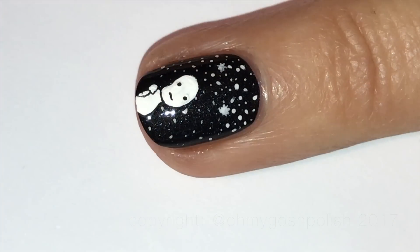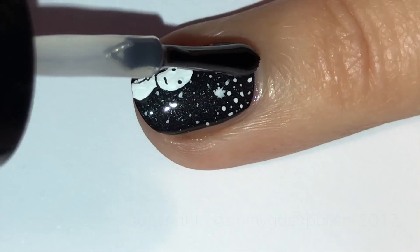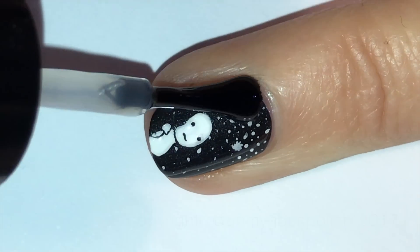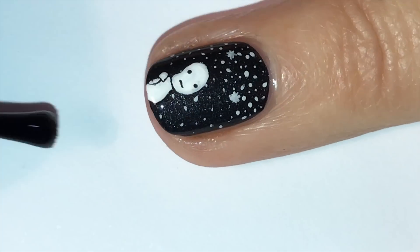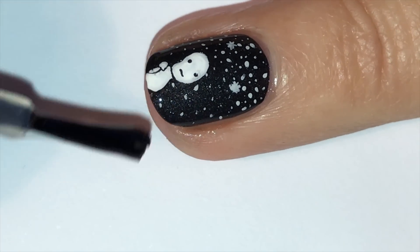Once everything is completely dry, you want to go ahead and seal it in with your favorite top coat. I ultimately wanted this to be matte, so after top coating with Seche Vite as per usual, I then mattified it with Cirque Colors Matte Look top coat.